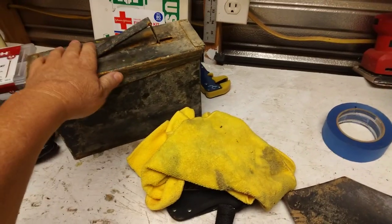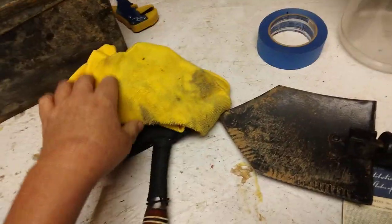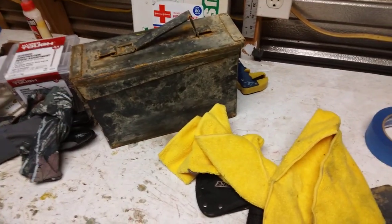Out in the shed today — it is a mess out here. I've got this cache I just brought in, and I'm going to go through it and make sure there's nothing in there that needs to be changed out, and go put it back.